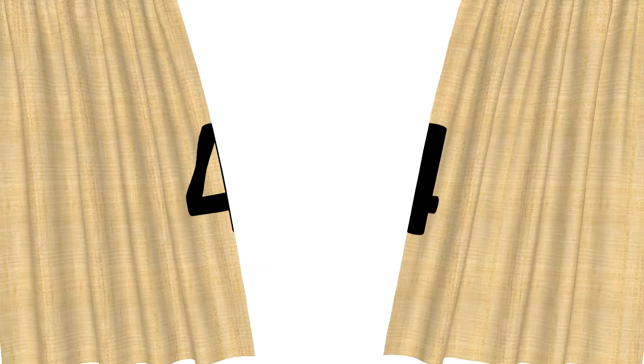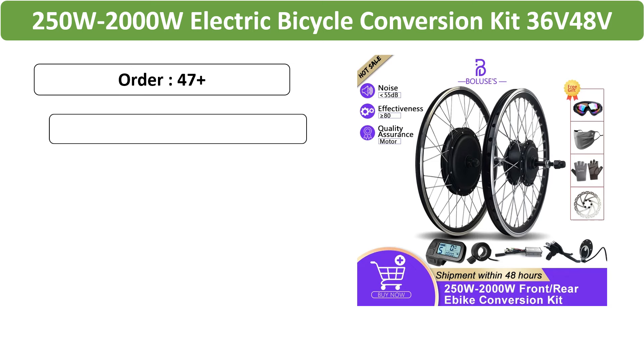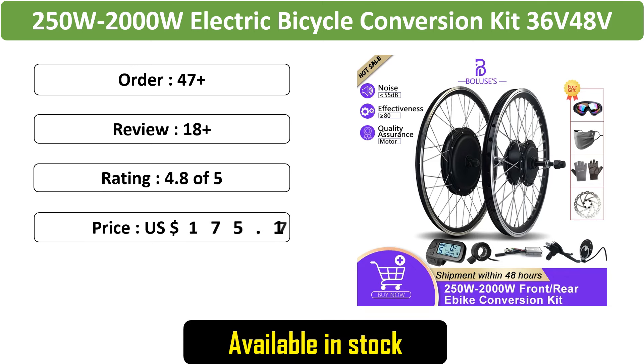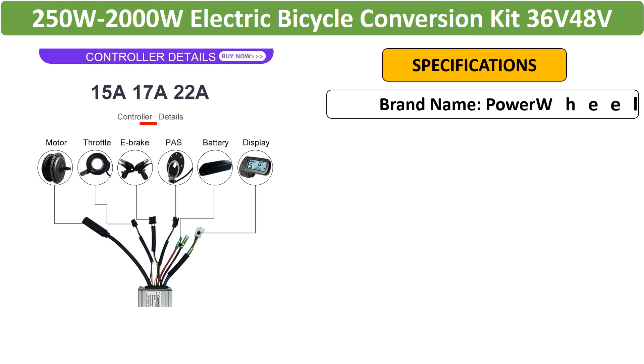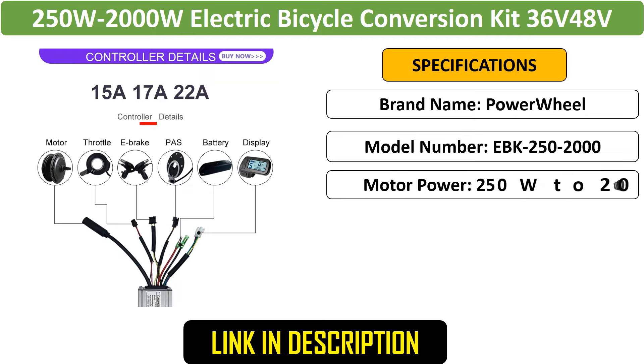Number 4: Electric Bicycle Conversion Kit — a versatile Front or Rear Wheel Hub Motor Conversion Kit ranging from 250W to 2000W. Available for 16–29 inch wheels, this kit transforms standard bicycles into high-performance electric bikes for smooth and powerful rides.